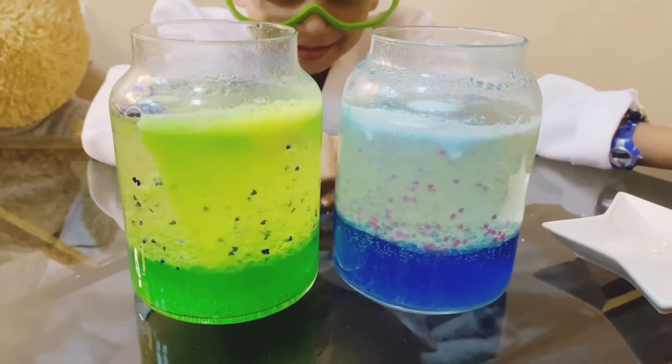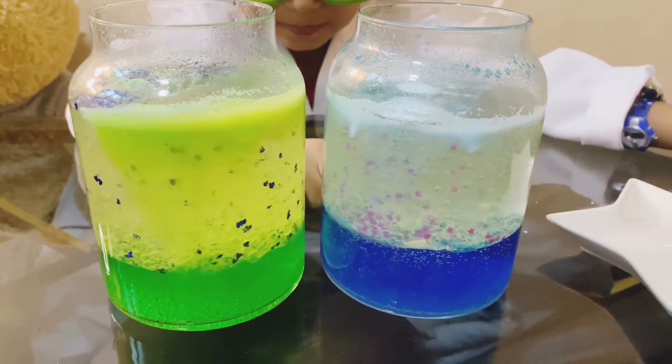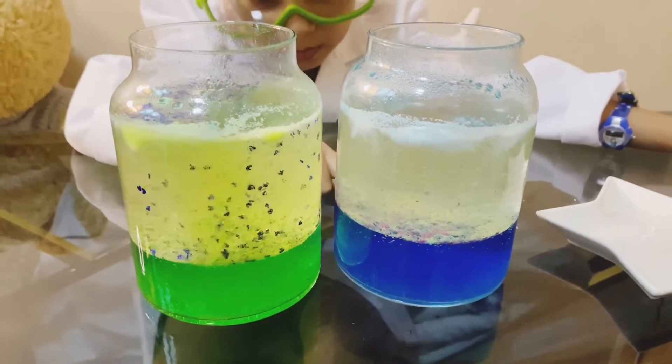You like blue? I like green. Actually both are looking so cool. Make sure you do this experiment with an adult.